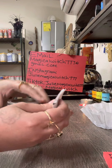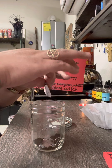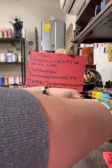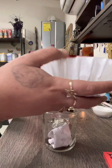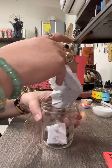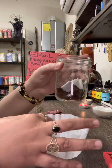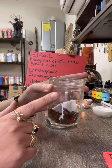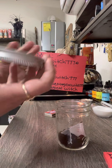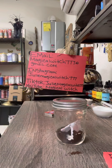Place the folded packet inside your jar, and pour the rest of the coffee in on top of it. Try to cover the paper with the coffee — the better you can cover it, the better. After that, close your jar up tightly.